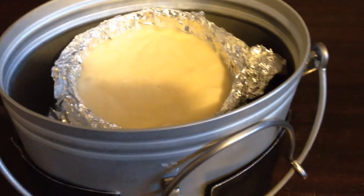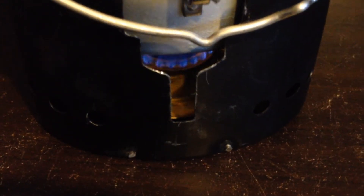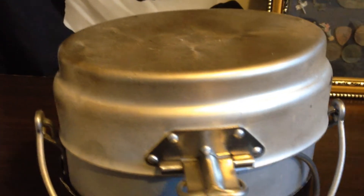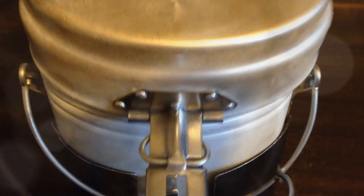Now I have the vanilla cake in the oven. As you can see, I've got the stove cranked down here. I'm going to chuck the lid on and leave it for about 10 to 15 minutes, then we'll come back to you.